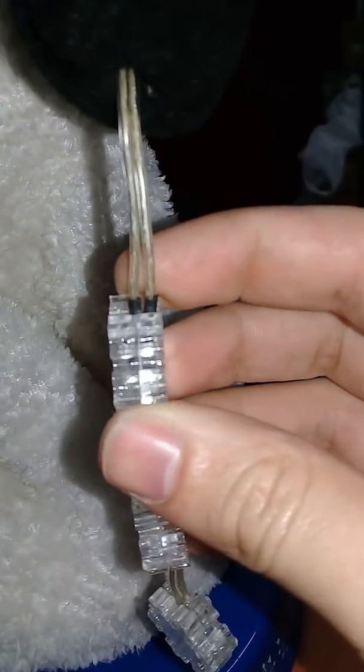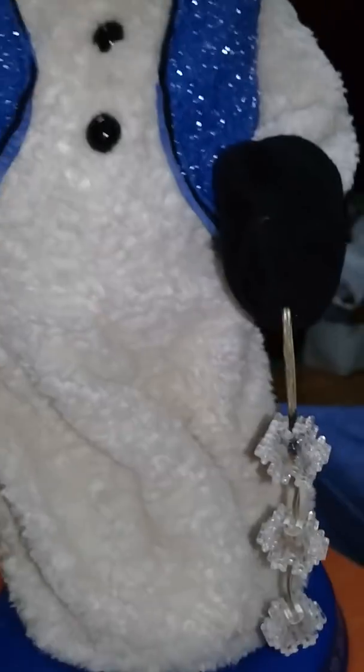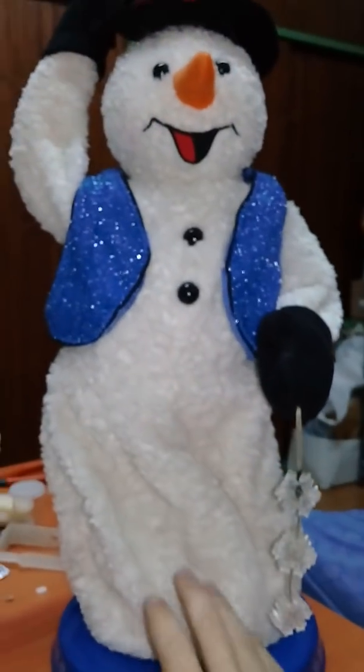Ignore the heat shrink, because that's something I did last year when I fixed it. The only reason I'm doing this video is because this actually started failing today. I don't know if it's gonna fail during this video or not, but I'll show it.